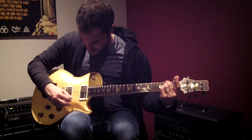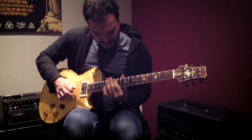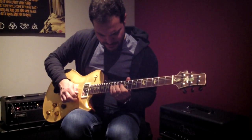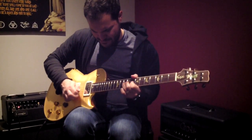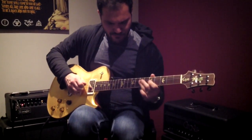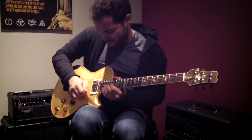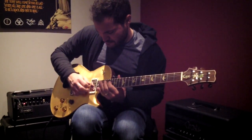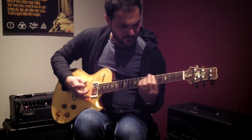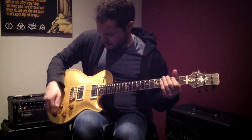Here's the neck pickup gained up. Let's gain her up. Great bridge pickup. Awesome.